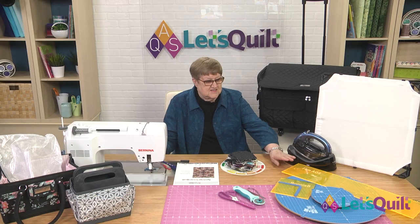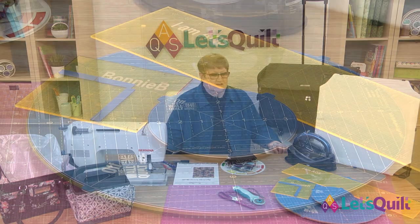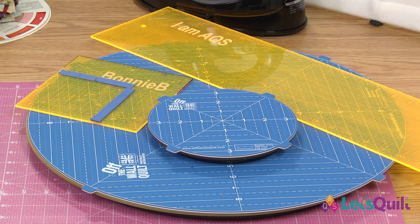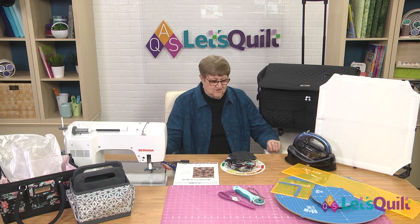One of our other sponsors is Off The Wall Quilt, and they will be providing the rulers, the rotating mats, and the designer wall. We'll be using both the 18-inch one and the 72-inch one when we get ready to put our blocks on the design wall.